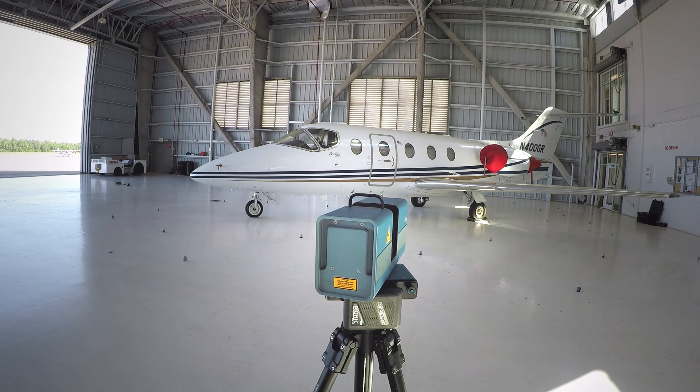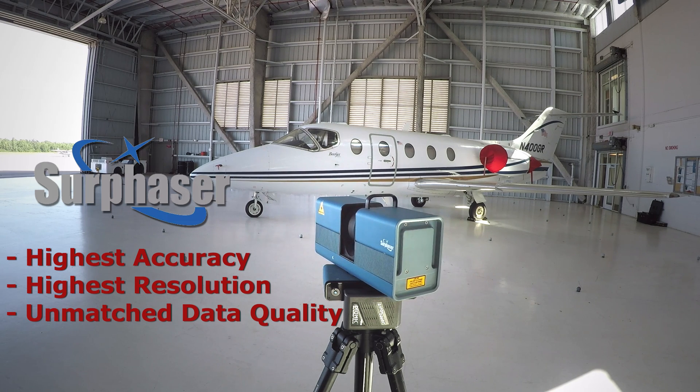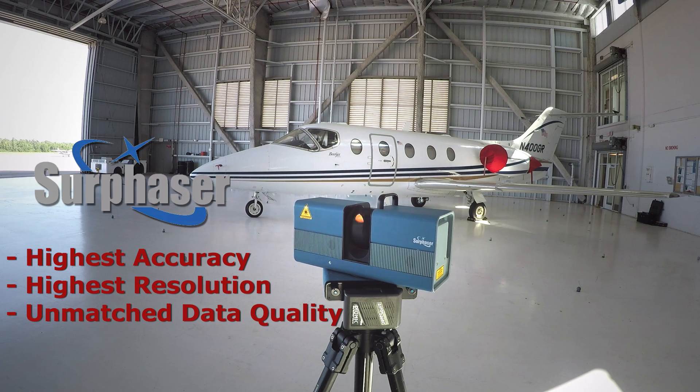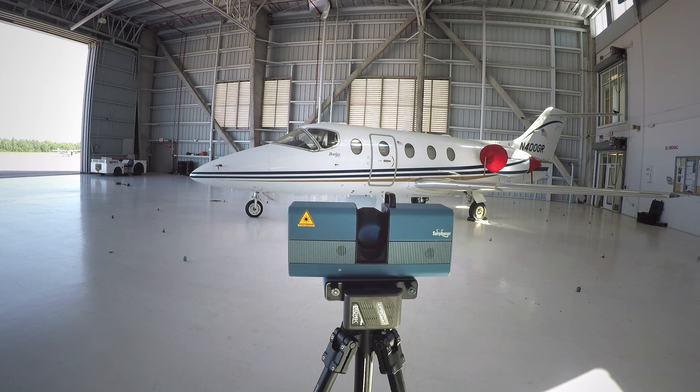Surphazer has been making hemispherical scanners for over 10 years. Anyone in this industry will tell you it offers by far the highest accuracy, the highest resolution, and really unmatched data quality. There is no other product like the Surphazer, and it's really why it's used for high accuracy, high quality reverse engineering and inspection. It is considered a metrology tool for large format scanning.